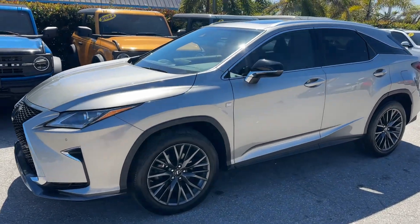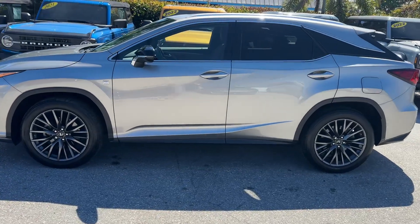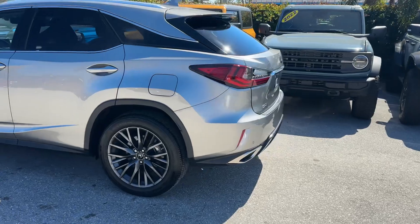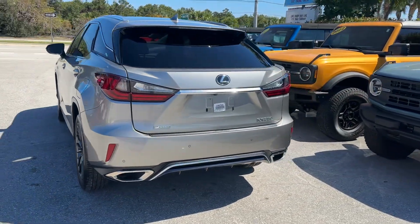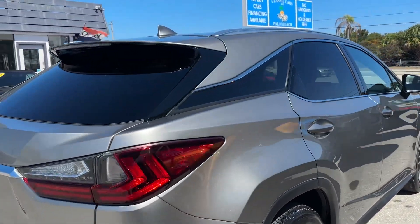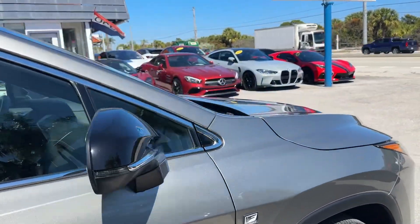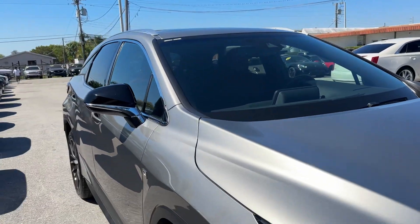Good afternoon, we're here at Classic Cars of Palm Beach in Jupiter, Florida doing a walk-around video on this Lexus RX 350 F Sport. We do these videos for our out-of-state and out-of-town buyers so they know exactly what they're getting when the car arrives. We just want to make sure there are never any surprises. I'm going to walk around the car — it's the first time I've looked at it — and try to point out any cosmetic blemishes I can find.